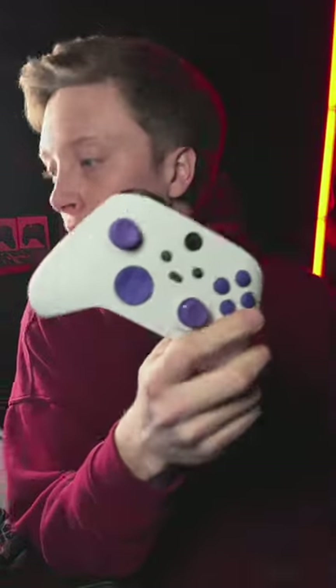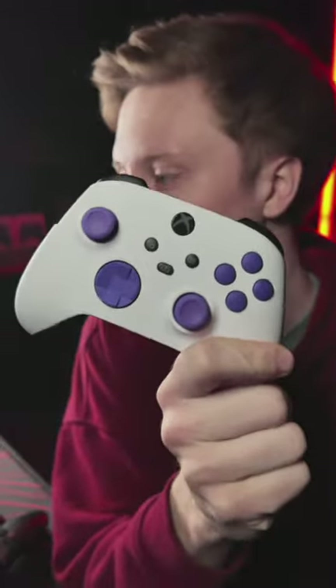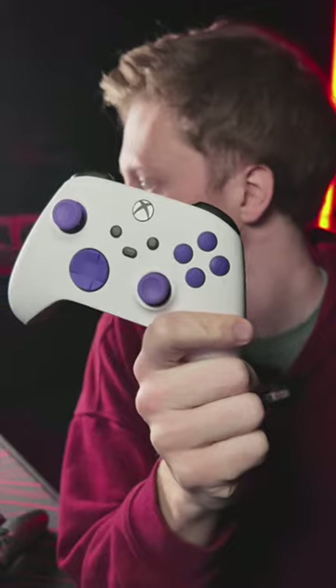Mouse click back buttons — yes, we do have Xbox, correct. No back buttons or triggers on this one, but it is pretty customized. White with purple everything.